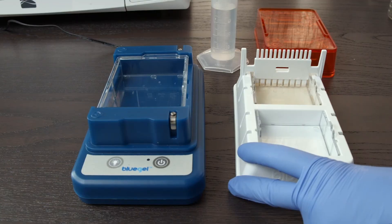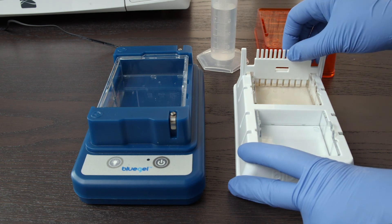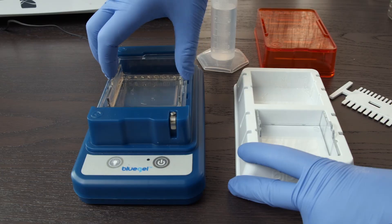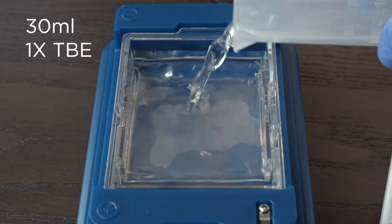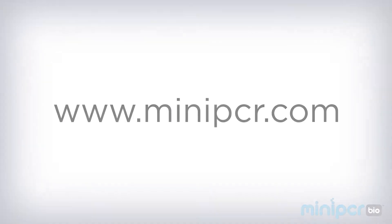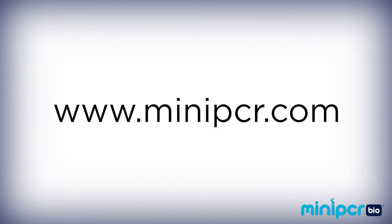And that's it. Now you're ready to remove the combs and load your gel into your electrophoresis box. You will need an additional 30 milliliters of 1x TBE running buffer for each gel you want to run. To learn more about gel green agarose tabs and other gel electrophoresis supplies, you can visit miniPCR.com.